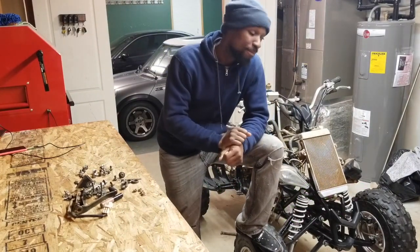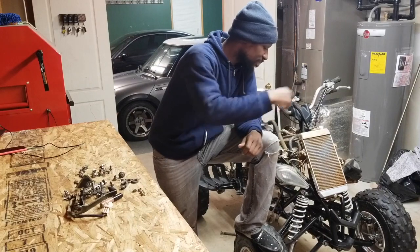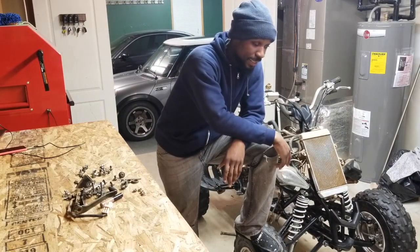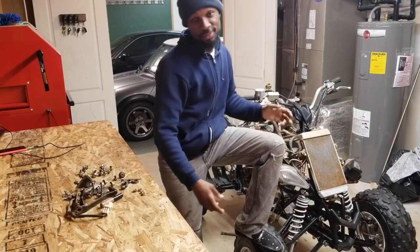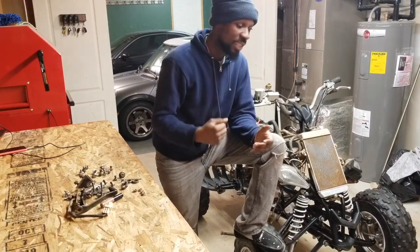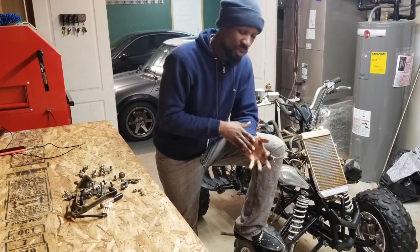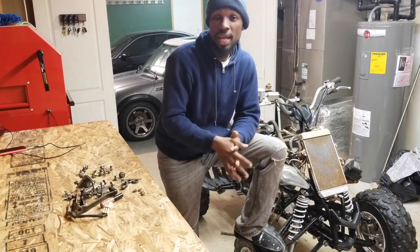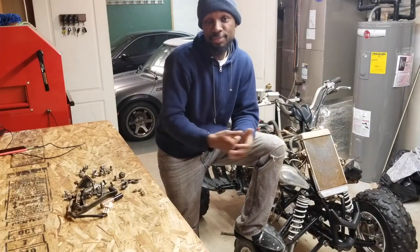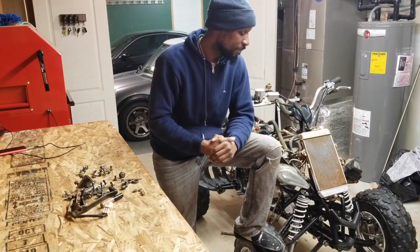I pulled out the quad the other day and tore it down because it's time to get back on the trail. I haven't ridden this thing in probably like two, two and a half months — since I think I blew up the motor, I'm not sure.